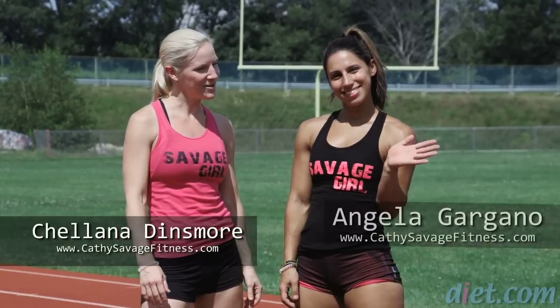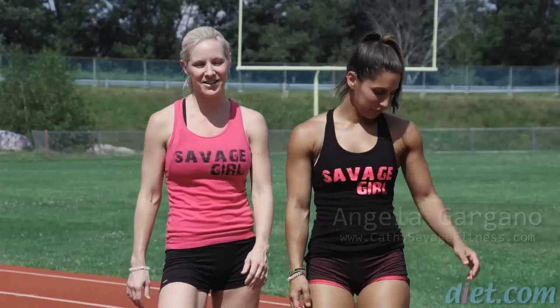Welcome to Diet.com. This is Shalena Dinsmore. I'm here with Angela Gargano, and she's going to be showing you a short track workout. Let's get started.